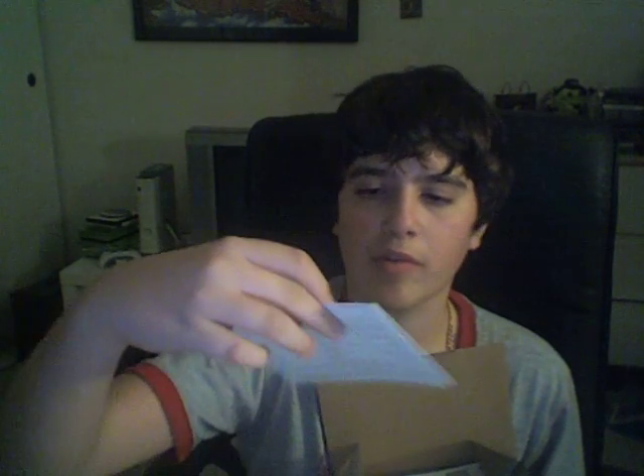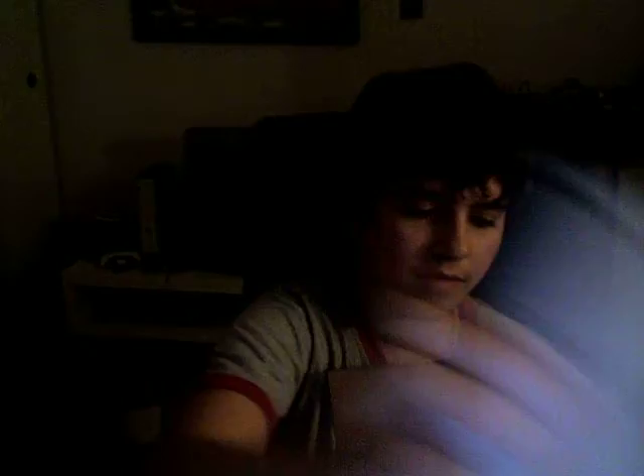They probably lie. There's a warranty, a big User's Manual — the other one's just a Quick Start Guide — and then one in Spanish, and a manual in Spanish too.